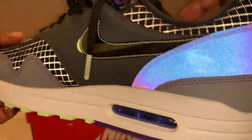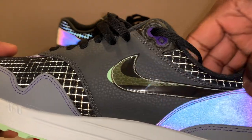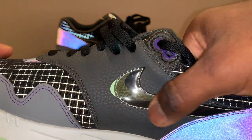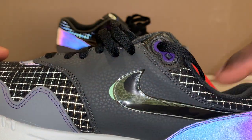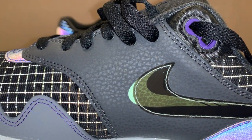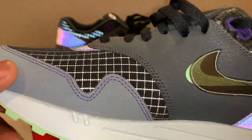On the other side of the shoe, you've got this shaded or shadow plastic Nike Swoosh, and underneath you still got that lime green. I'm digging how that texture comes through — it's pretty dope, I really like this shoe.